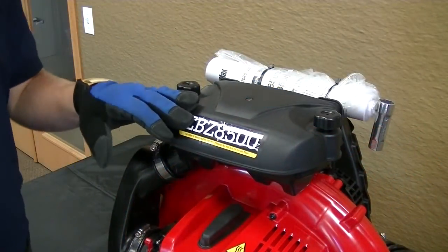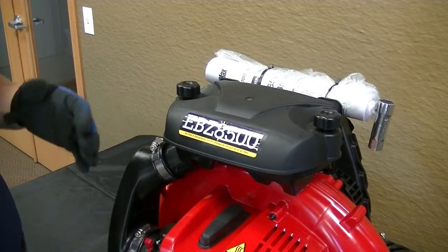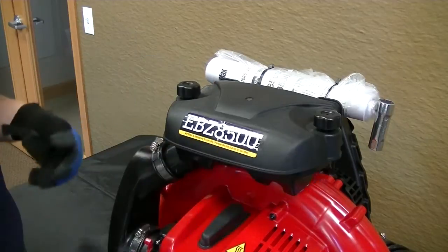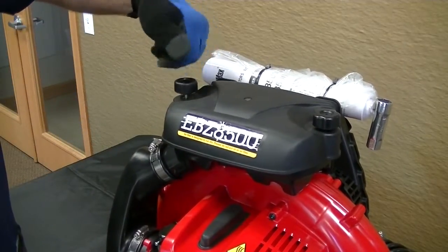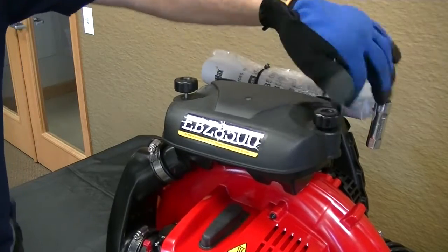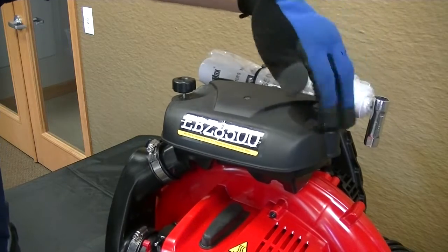The next thing I'm going to be showing you guys how to do is change your clogged air filter. This model is particularly easy — there are two thumb knobs here, so let's just go ahead and loosen those up, twist them right out of there, and once they're both loose, this whole top cover will come right off.